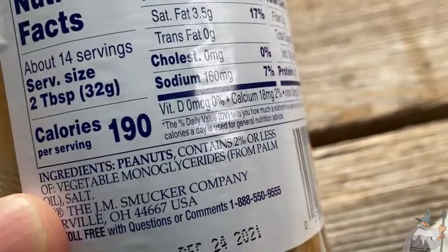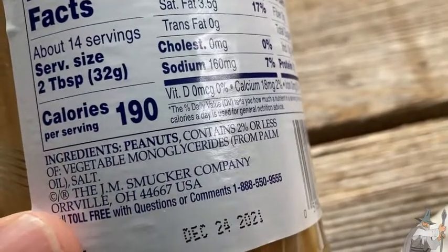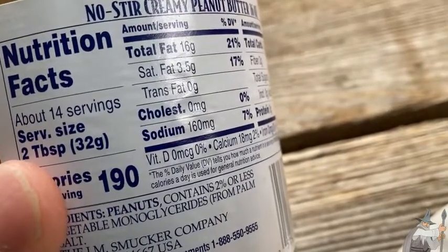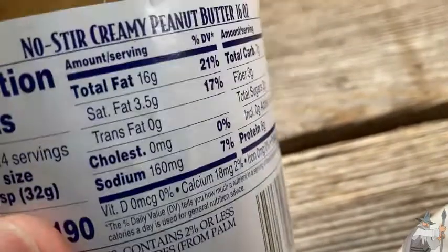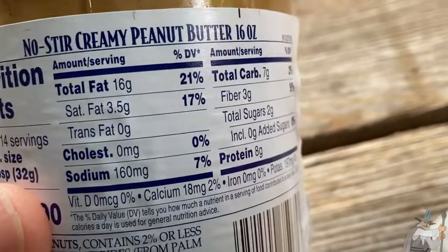It contains two percent or less of some other stuff. The JM Smucker Company — I did not know that. There are 14 servings in this container. Two tablespoons is 190 calories. You get 16 grams of fat and three and a half grams of sugar.